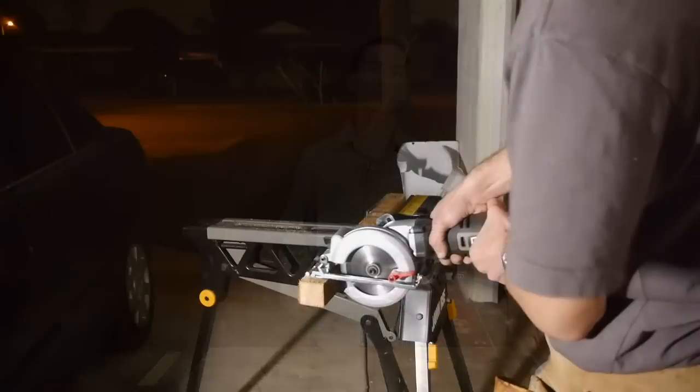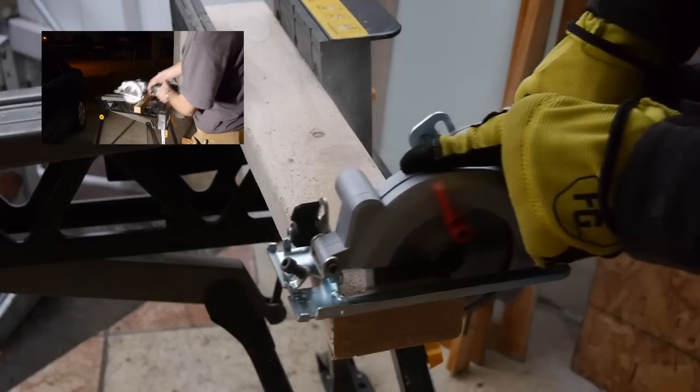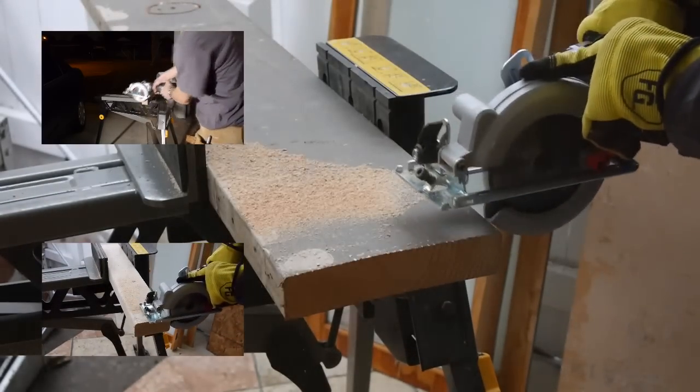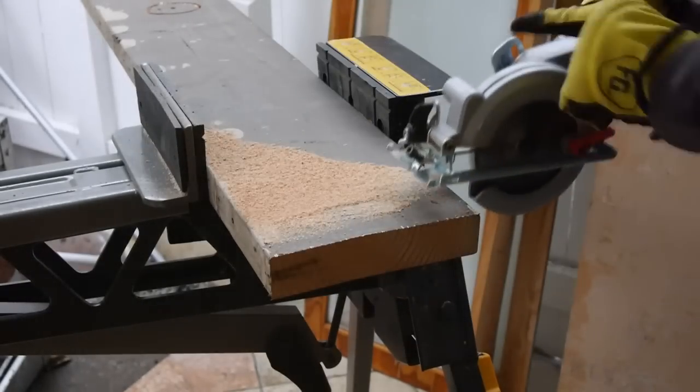I did a ton of cuts into 2x material, such as 2x2s, 2x4s, and even a 2x8, and I thought the cuts were smooth and fast. The motor provided plenty of power for this, and you can easily forget you were holding a tiny saw in your hand. So it's about similar in performance when cross cutting.